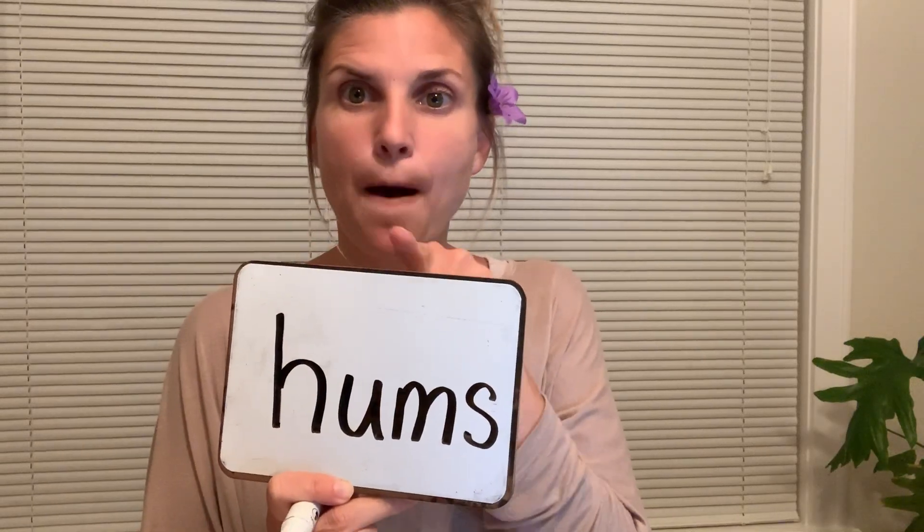Your word is hums. Let's check it. H-U-M-S. Hums.